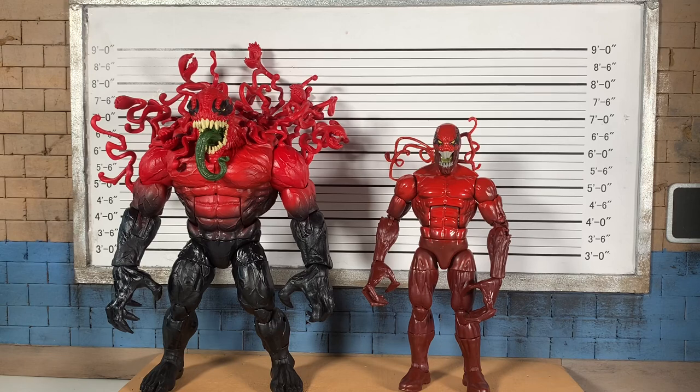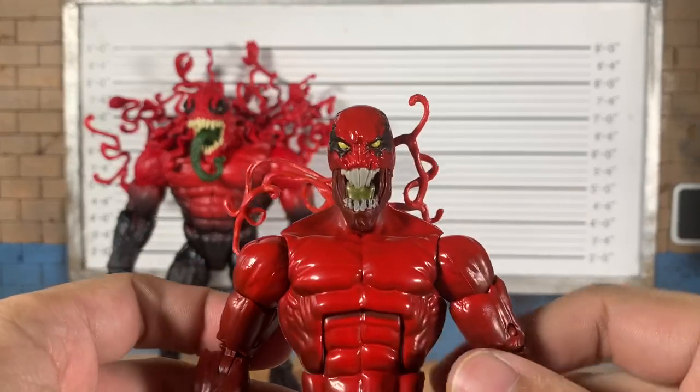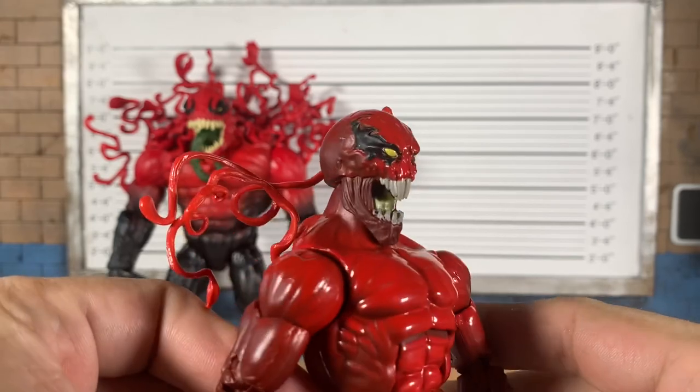Toxin with Toxin. I believe this original Toxin was from the Ultimate Green Goblin wave, very early in the packaging style we know now — the Amazing Spider-Man 2 wave, which had Black Cat, this Toxin, Carnage. This Toxin, not so much — this looks like a symbiote rabbit. If we just had some ears it would just be a bunny.